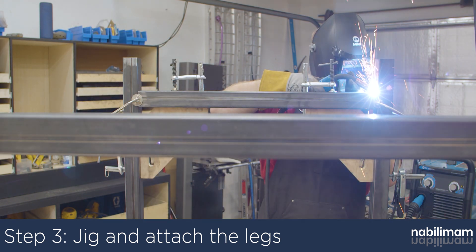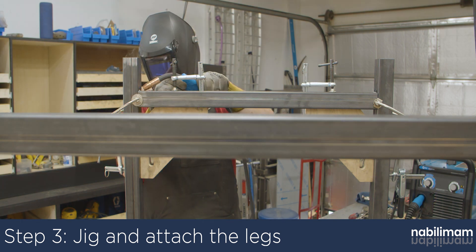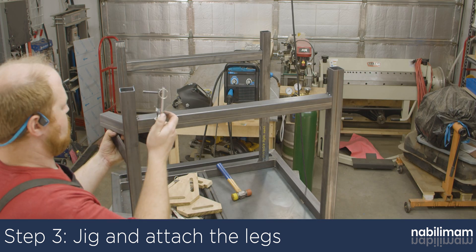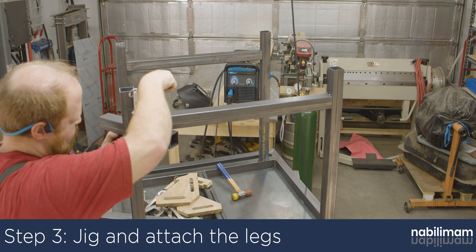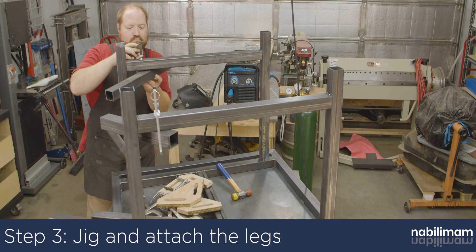Tack the two that are parallel to the table supports, then clamp a flat piece of tube or wood to the cross braces to locate the two perpendicular tubes. At this point, all the tubes should be tacked together, and now all the seams can be fully welded. It is advised to move around the table when welding everything together — welding in opposite and catty-corner joints will minimize distortion.